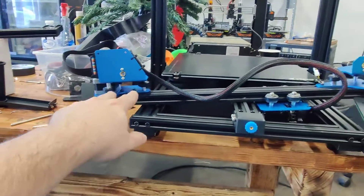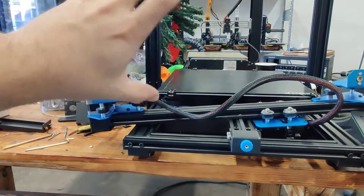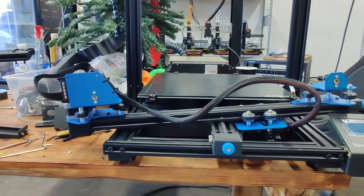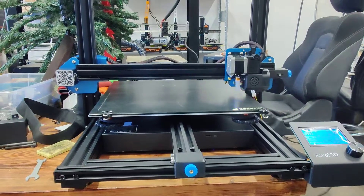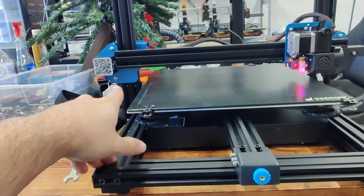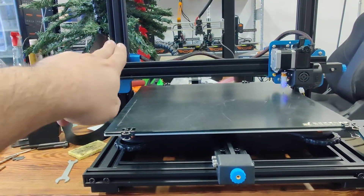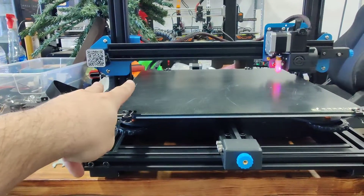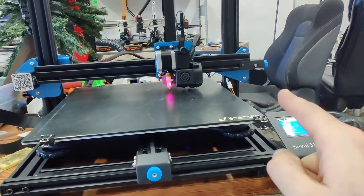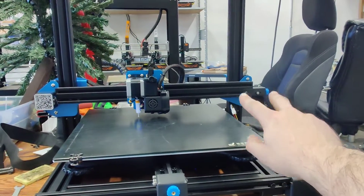I'm going to set it the best I can by feel, test it, and if I have to take it back out I will — going back and forth until I get it right. What I wound up doing was pushing the metal bracket all the way down as far as it would go so it would at least be even, locked that in place, and then did the same on the other side. But I still had some variation issues.